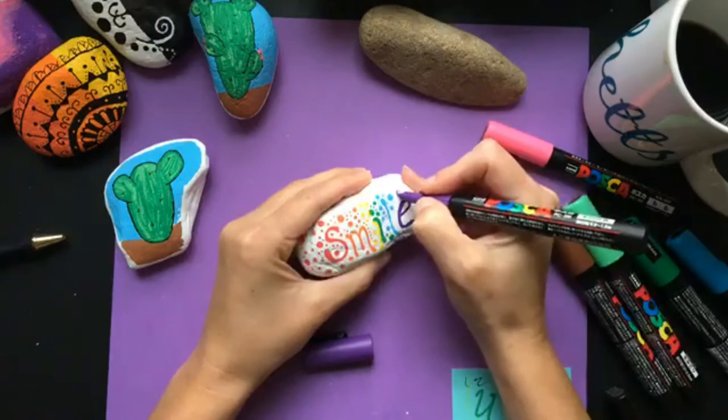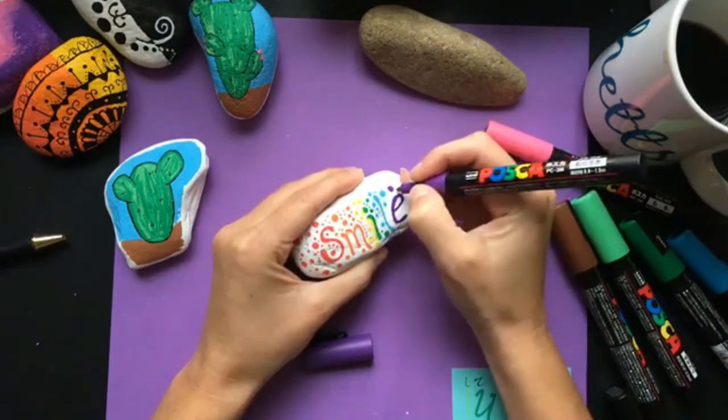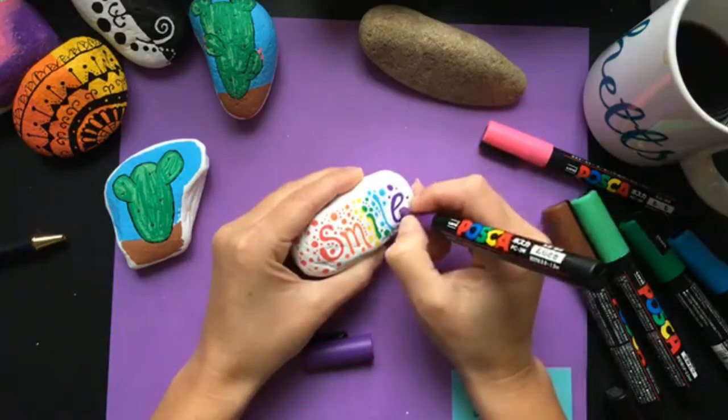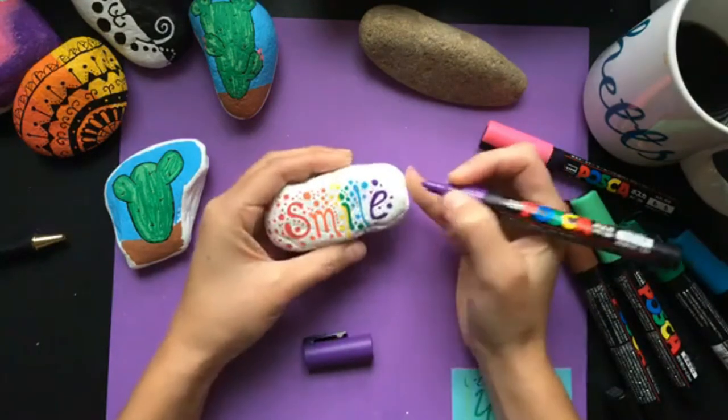You can also use them to do dots — you can do bigger ones by making circles, and you can do dab-style dots as well, as long as you have a steady hand. You can go in and fill areas in that way too.